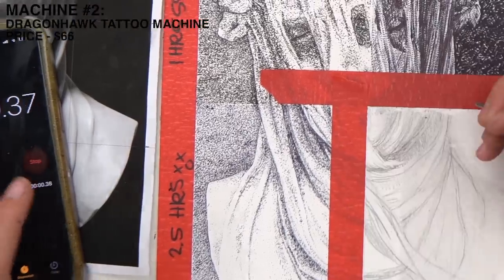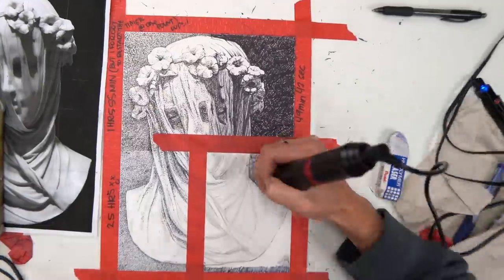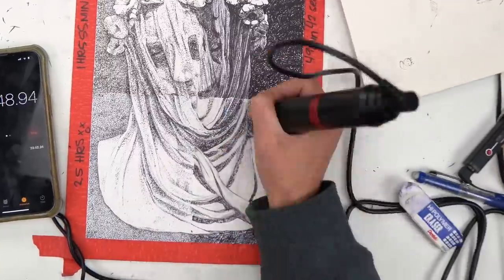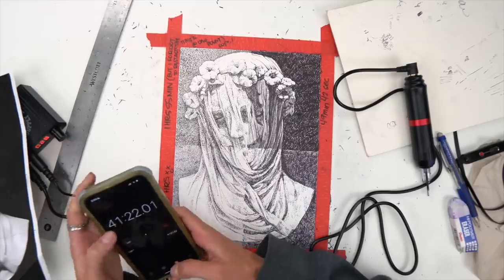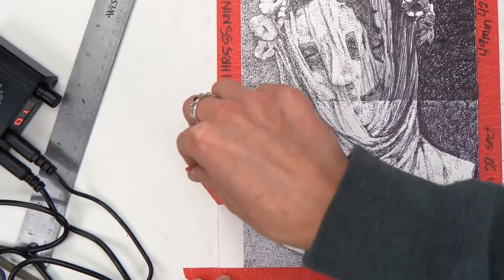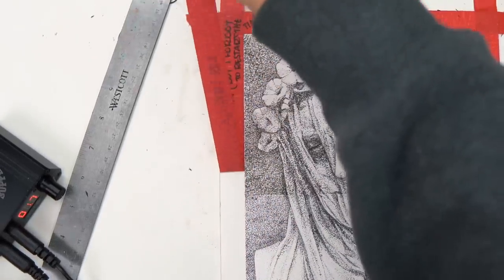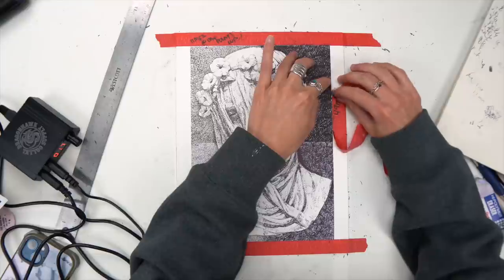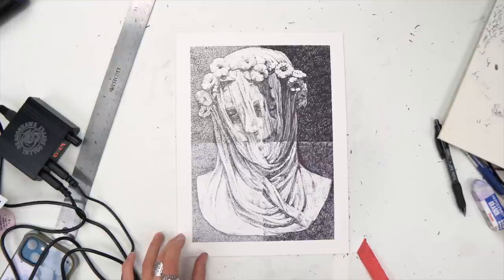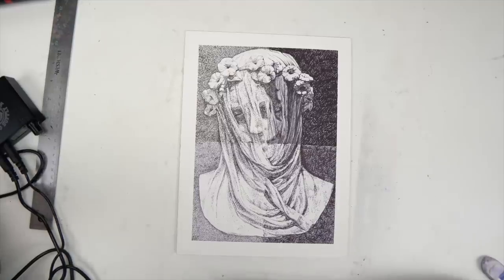Lastly, the tattoo machine. The pen tip was just sitting in there — it wasn't stuck. So she said she didn't like that one as much. Taking off the tape and let's have a debrief — a rundown. That took so long, too long. But there are some tools that were really fast; that doesn't mean they looked really good, but they were fast.